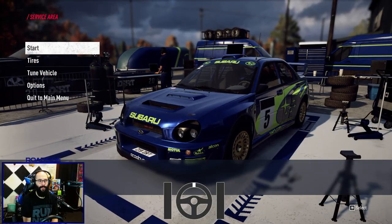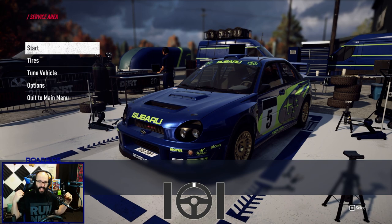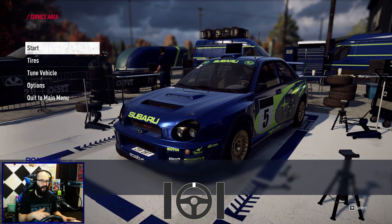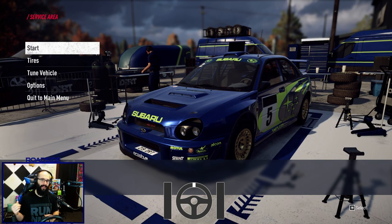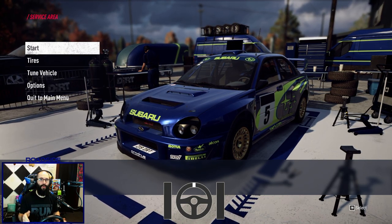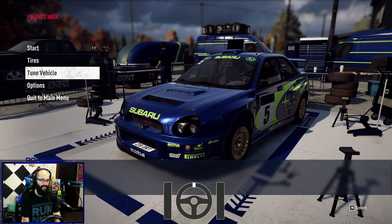Today's video, we're going to be focusing on balancing your car and how that translates into faster times and also more stability and control. We have the 2000 CC class Subaru here. This is going to apply to every car class to some extent, however you're going to use it more in the all-wheel drive classes. By doing this, you can maintain a little bit more control not only in the slow speed sections, but also in high speed sections.